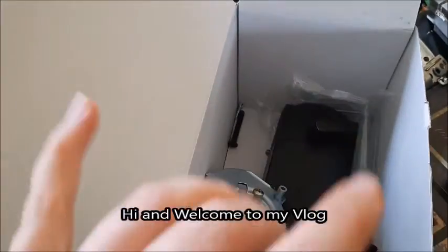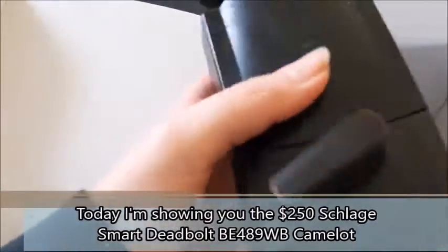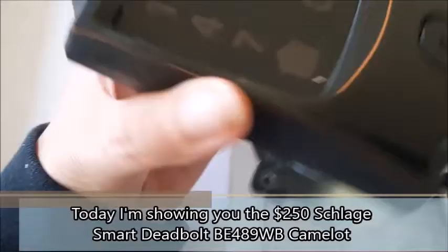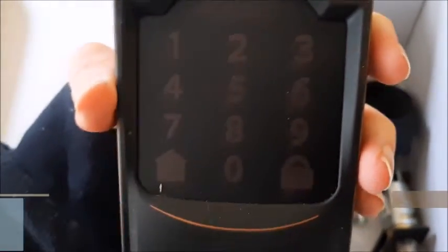Okay guys, so I have an unboxing. This is not the box that it comes in. This is the inside of the lock that goes inside the door, and this is the outside of it. It is called a Schlage, I believe.